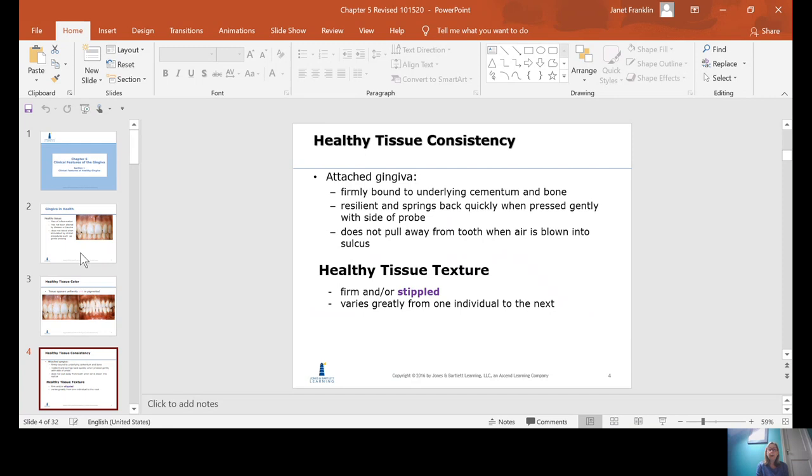Healthy attached gingiva should be firmly bonded to the underlying cementum and bone, and it should be resilient, meaning it should spring back if it's gently pressed on. If you took your probe and laid it sideways and pressed on the gingiva, it should spring back right away with no residual indentation. And if you blow air on it, it should stay nice and tight and firm.